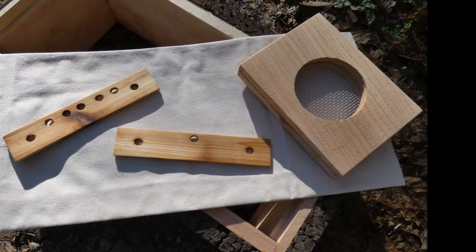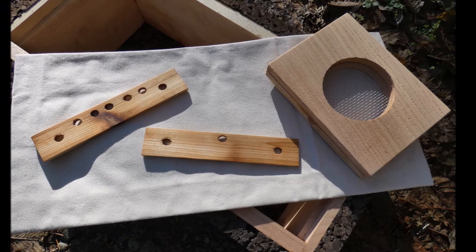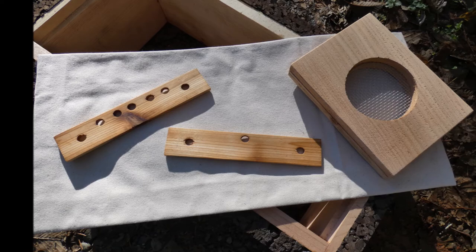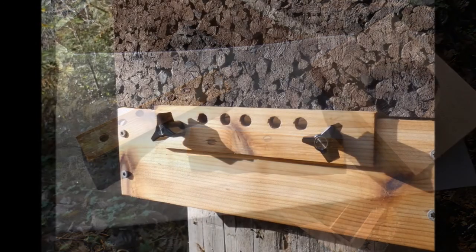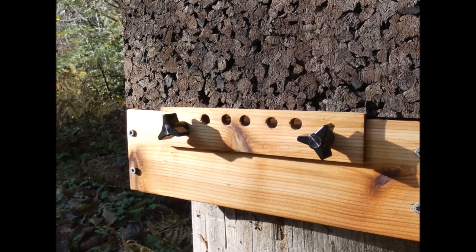The cork hive comes with several accessories: a mouse guard, an emergency entrance reducer, and a jar feeder. We also include a spare top bar cloth. The threaded inserts on the bottom board allow you to easily add and remove accessories — you can use ours or design your own.